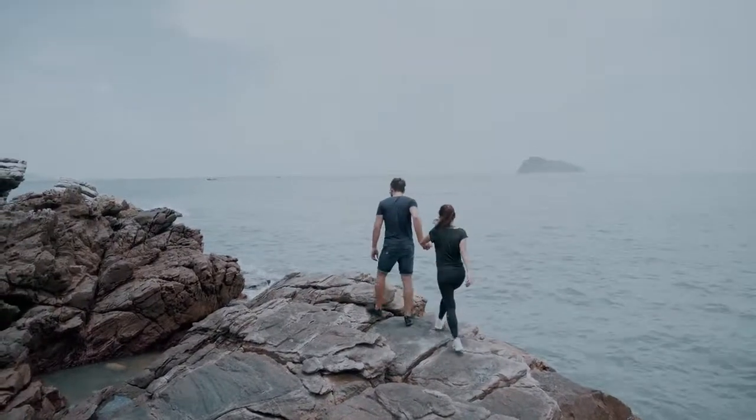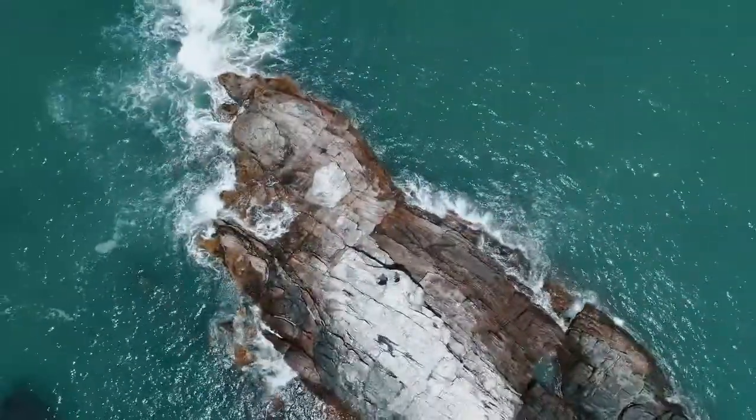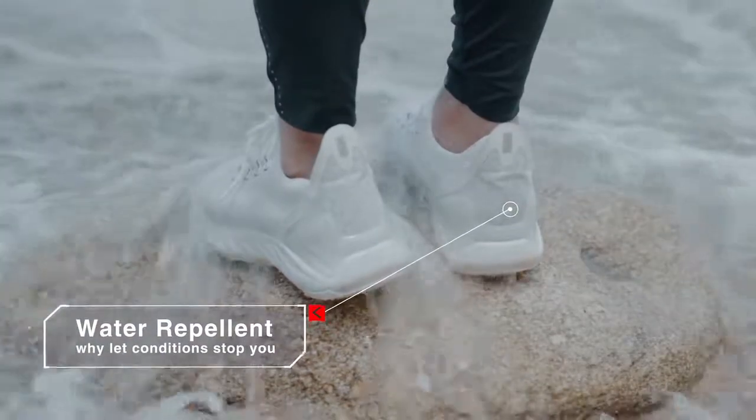Heading out for an adventure? We have designed the sneakers to be completely water-friendly so that you do not have to worry about soaking wet sneakers the whole day.